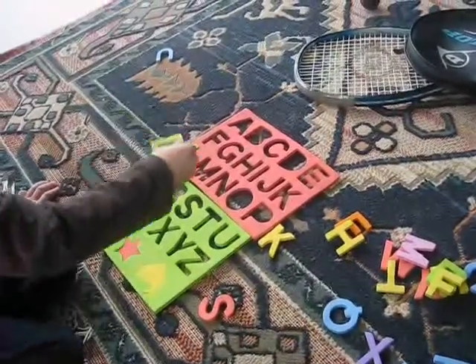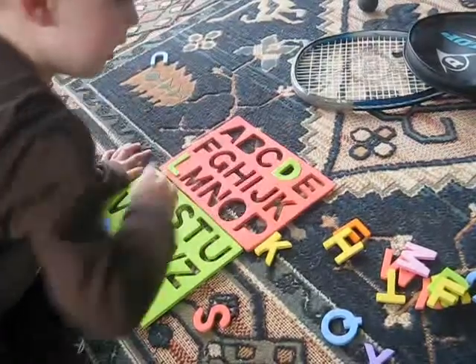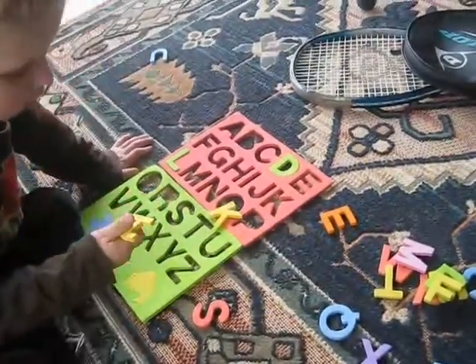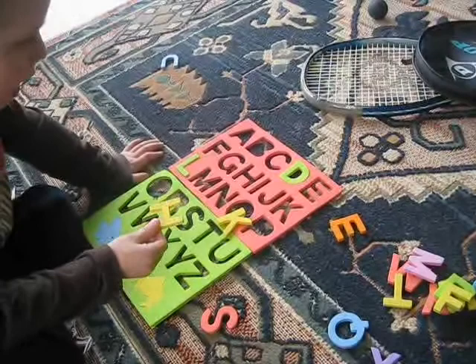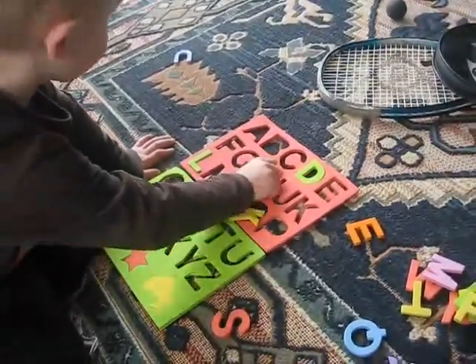Where does this one go? It's up the top. What's that one? That's D. It's a D for dog. Okay, what's the next one you've got? H goes in here. H, good boy.